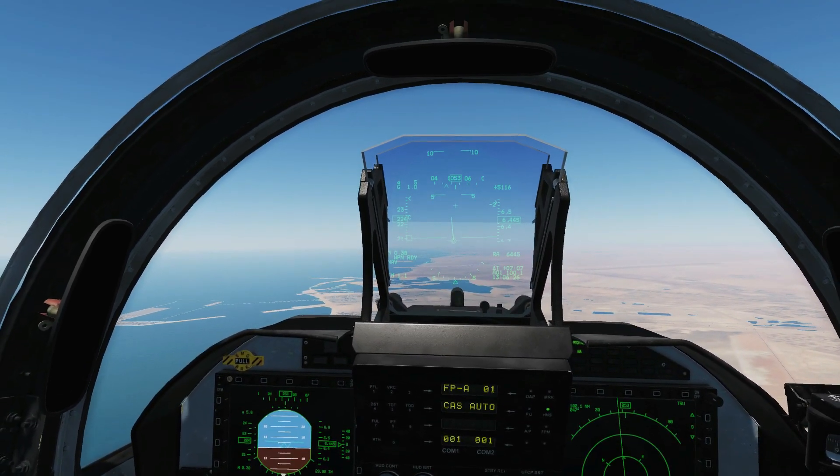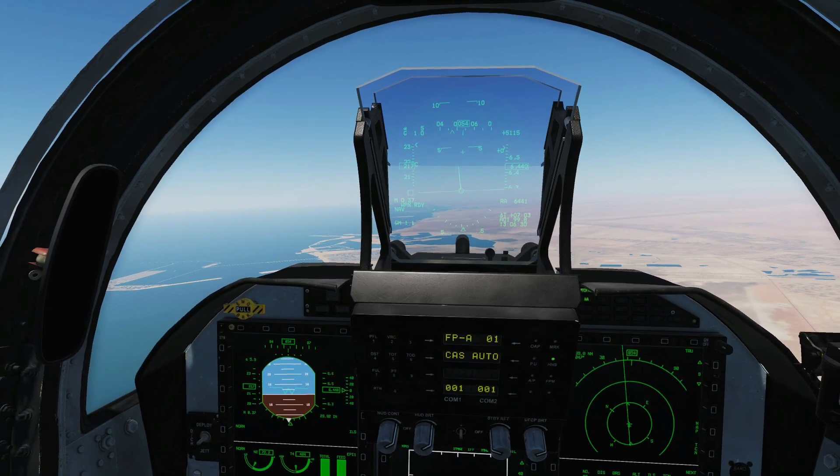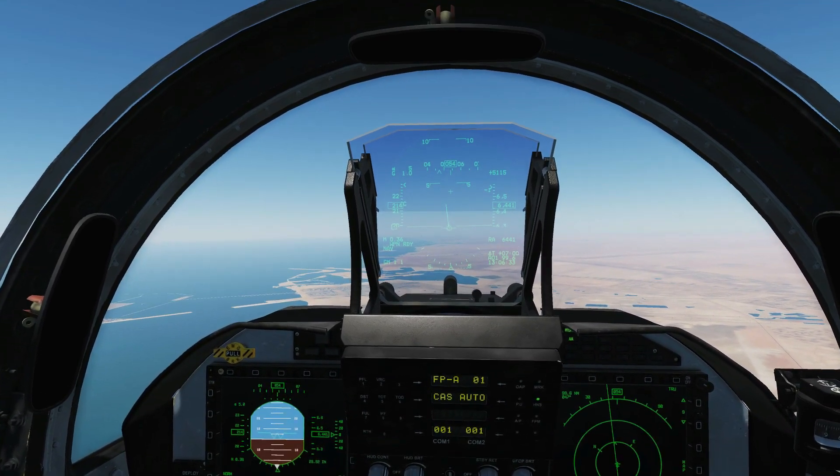Hello everyone, I hope you're all doing very well. Today we're in the JF-17 and we're looking at the flight control system. We've got some really cool stuff that is going to make this plane sound like a bloody hot cake.